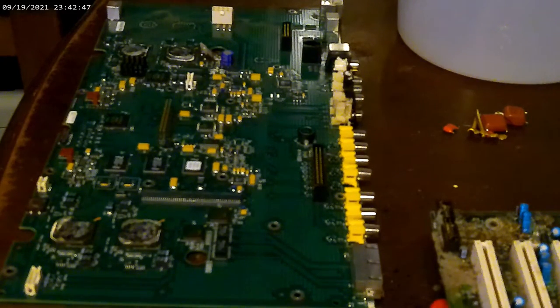Hey everybody, Silver Scorpion here. I figured I'd give you a little bit of an intro to scrapping. Hang loose, I'll be back with you here in a minute and just give you a little bit of insight on some of this stuff.